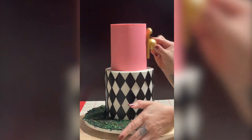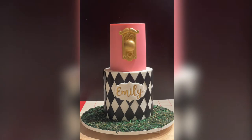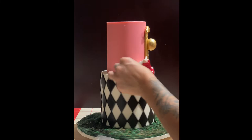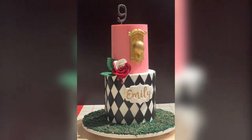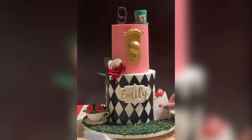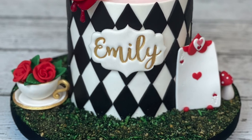Now I'm adding the doorknob — I put a toothpick into the nose so it can hold up the weight since it was a bit heavy. Then I go ahead and add the rose with some leaves, the name topper, the hat, the teacup, the card, and those little mushrooms. It came out so adorable!